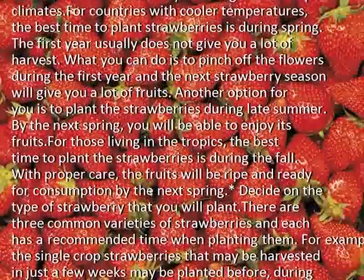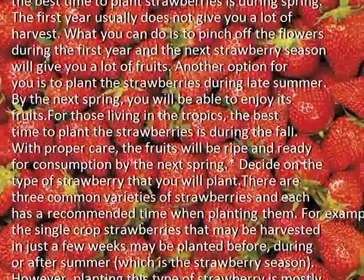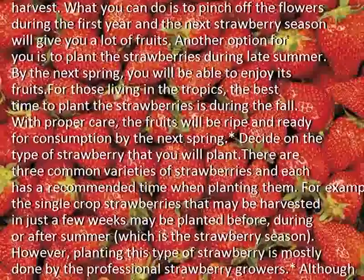For those living in the tropics, the best time to plant the strawberries is during the fall. With proper care, the fruits will be ripe and ready for consumption by the next spring.